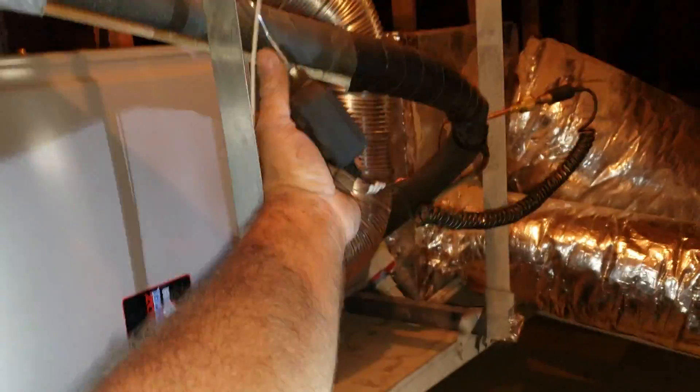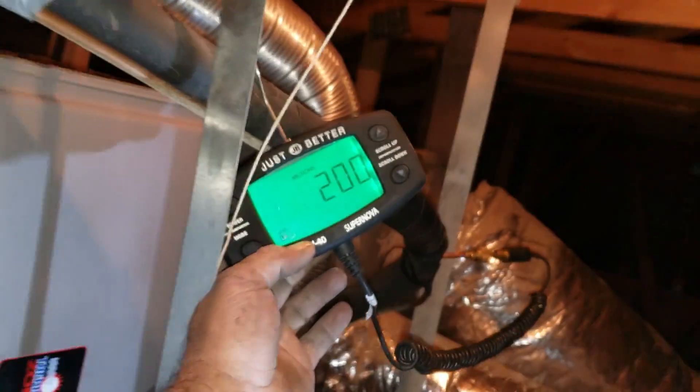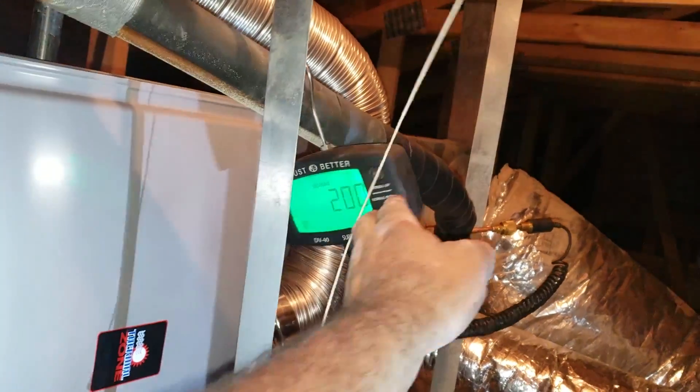This is basically a side job for somebody I know. Of course work knows I'm out here. Look at that — down to 200 microns. I've got the vacuum pump running out there. I think that system is tight.